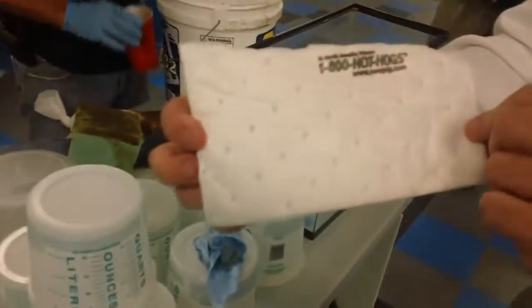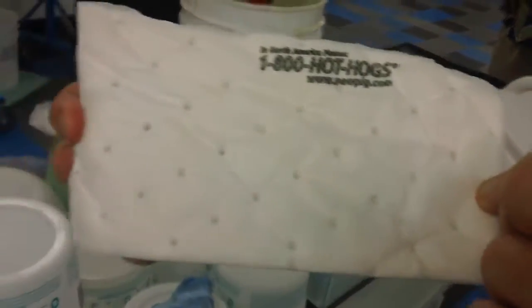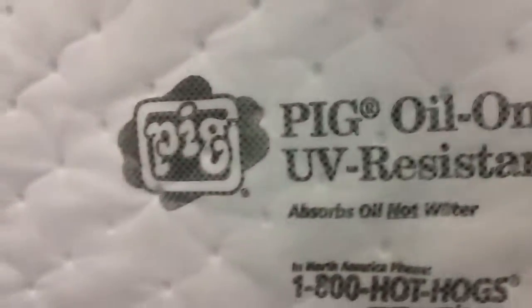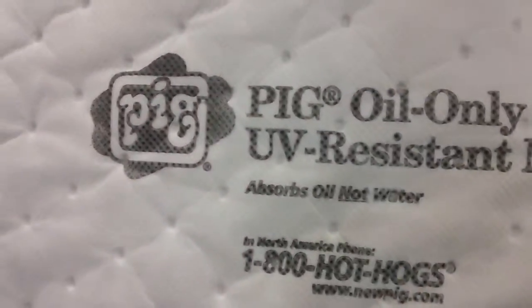What's it say? Hot dog, hot hogs. That's the new pig stuff? Yeah, 3M. That's a 2. Pig oil only UV resistant mat.